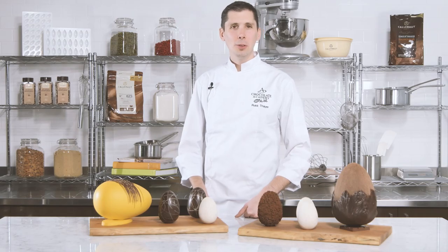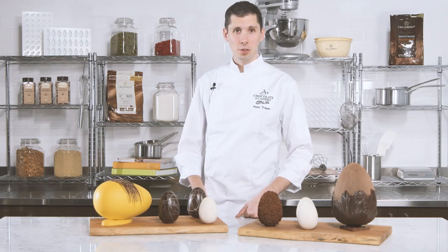Hello, welcome to the Chocolate Academy Online. Today we will continue looking at a true classic, the chocolate Easter egg.